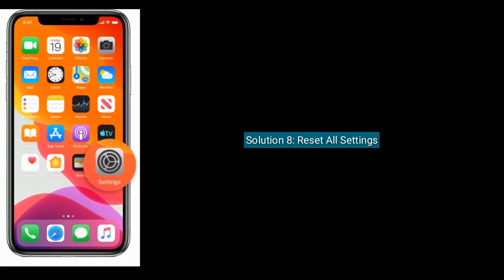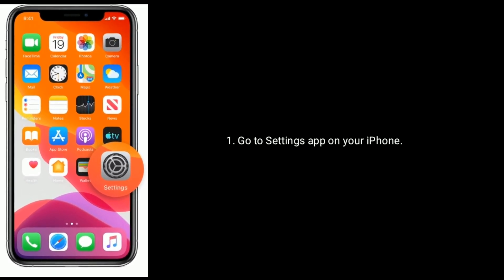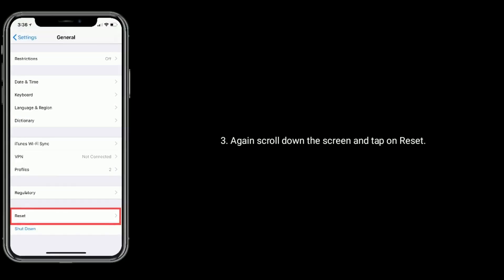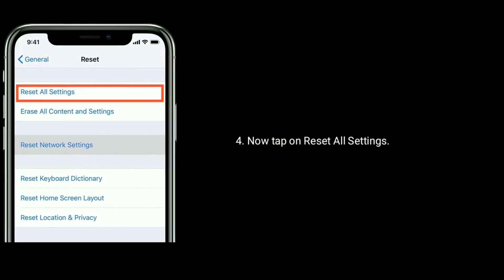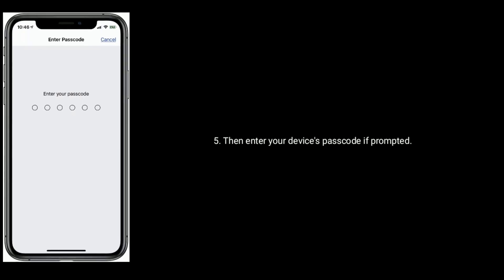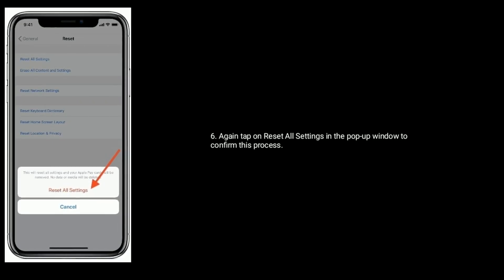Solution eight is to reset all settings. Go to Settings on your iPhone, scroll down and tap on General, then scroll down and tap on Reset. Now tap on Reset All Settings, enter your device passcode if prompted, and tap Reset All Settings in the pop-up window to confirm.